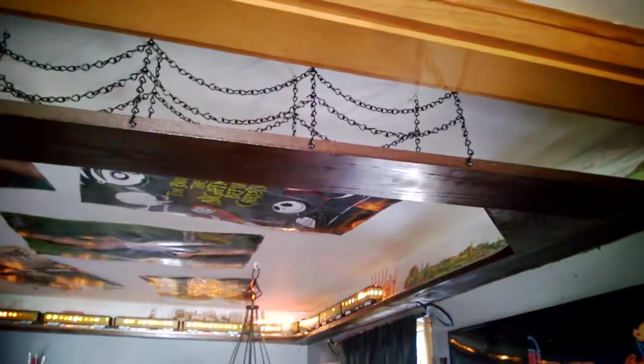Somebody suggested I add more chains along there to make it look more like a suspension bridge. I did that and it came out pretty good. I also painted the screws so they're black now — they don't stick out. They were silver before.